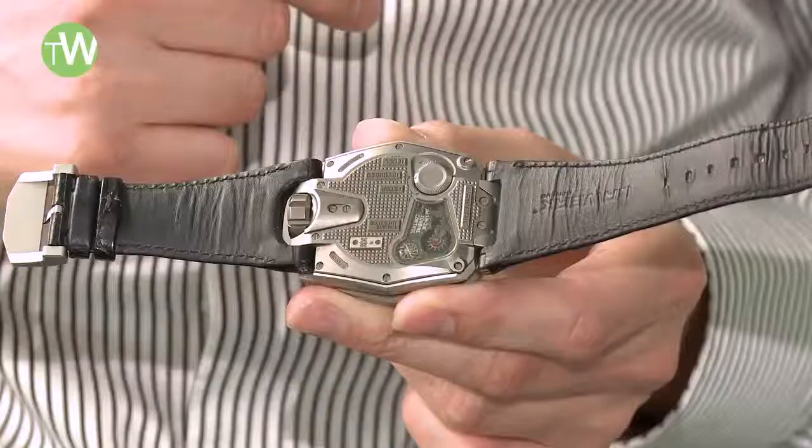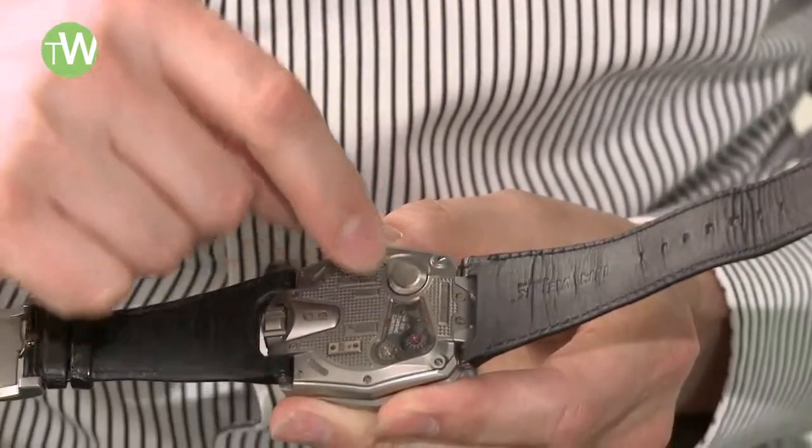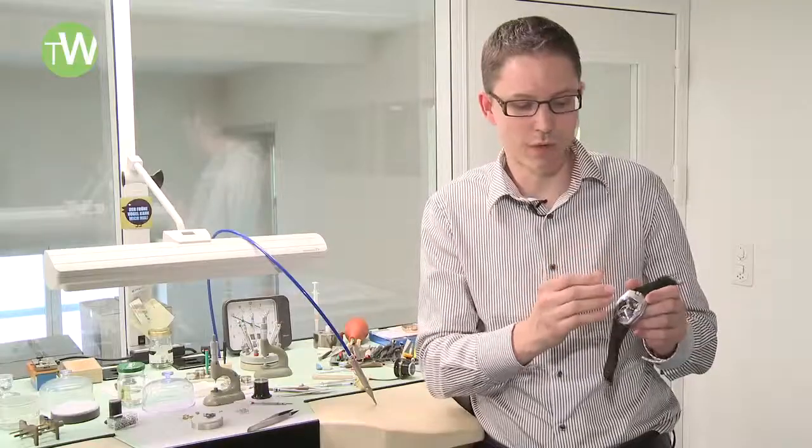On the back side we have a control board where the customer can interact with the watch. This is to prevent over-wear from the automatic components inside of the watch.